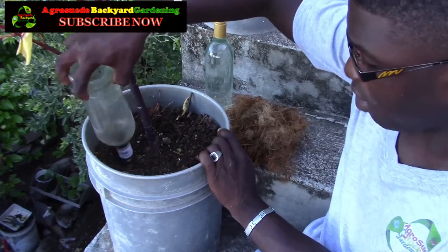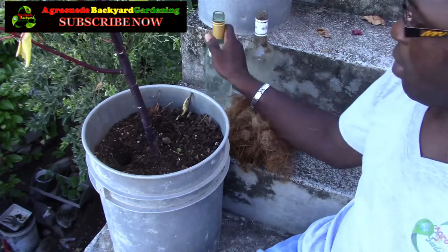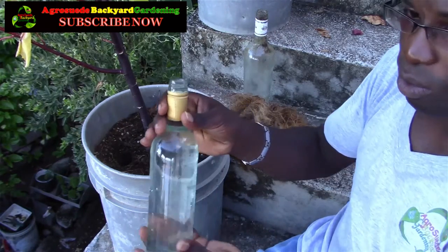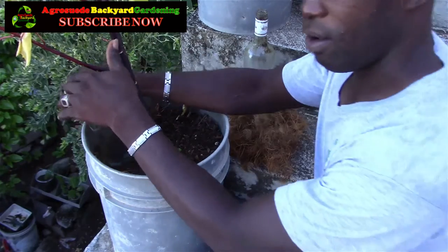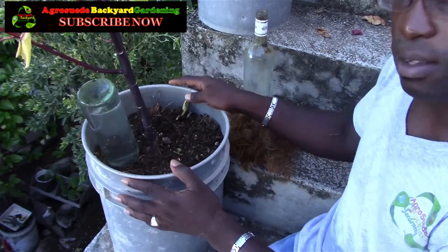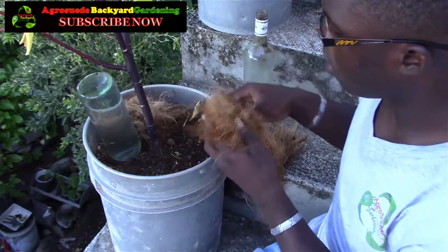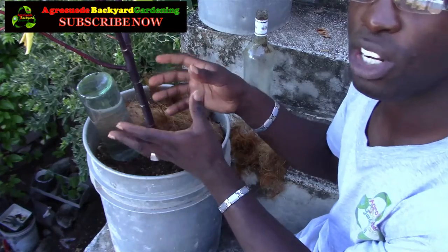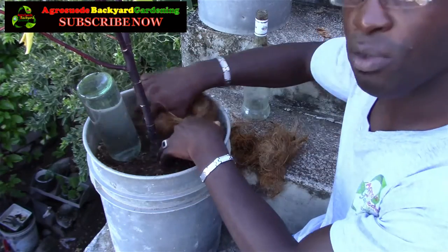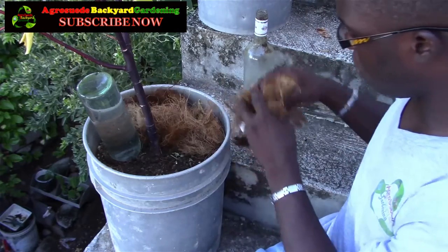What I'm first gonna do is remove this bottle right here — I've been using this one. I'm just gonna take this one, fill it with water, and put it in there nicely. Then take your coconut fiber. Now the only thing about this is that whenever you're going to change this bottle, you have to remove the fiber in this area to ensure that you put it properly. So just put this in there.